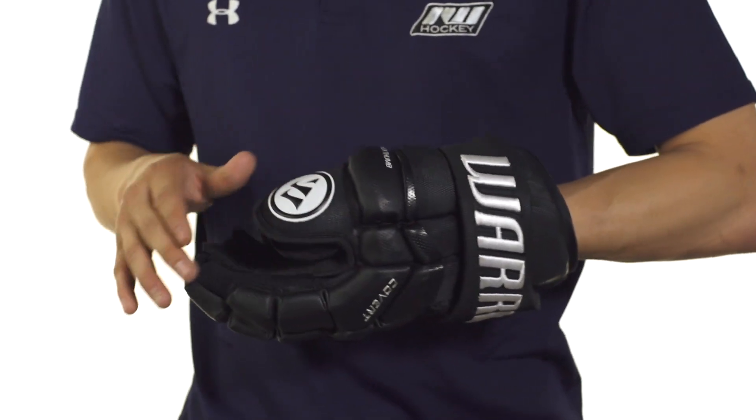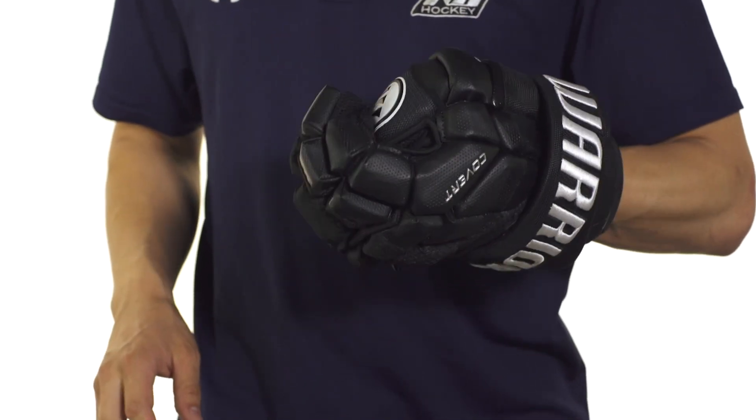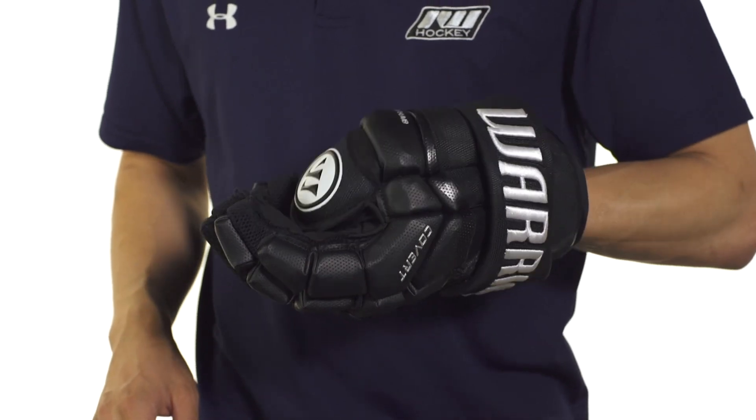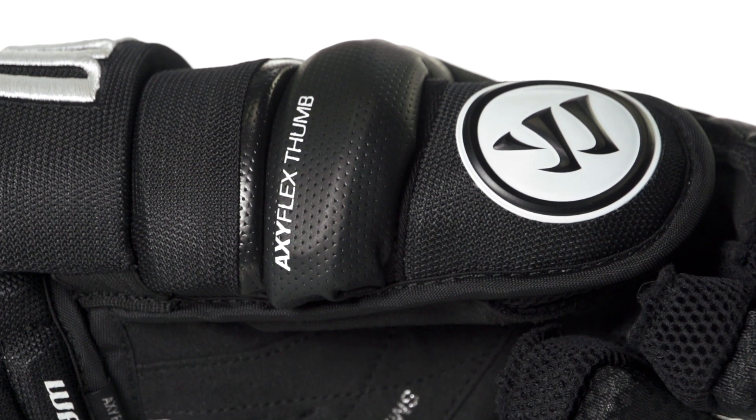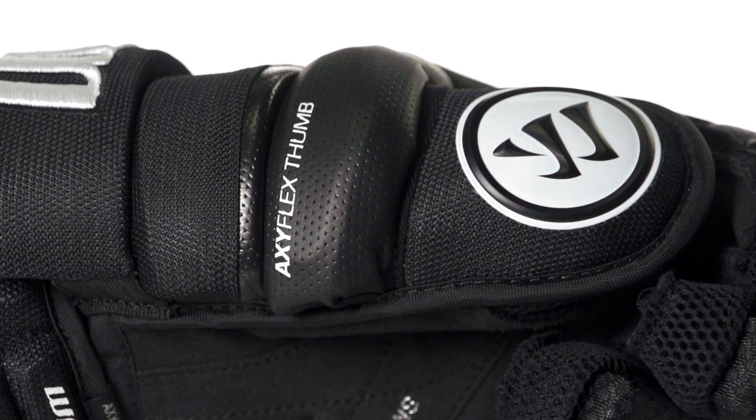Moving on to the thumb, we're going to see Warrior's Axi-Flex thumb, which is a two-piece design giving you good flex and good grip on your stick, but also great plastic reinforcement to prevent overextending your thumb and provide great slash protection as well.